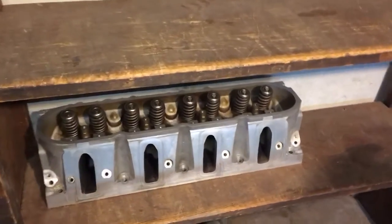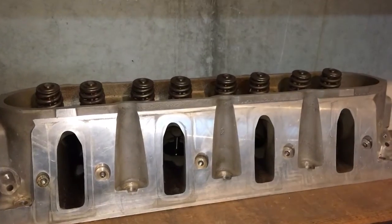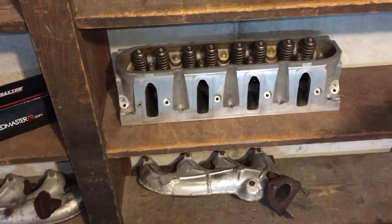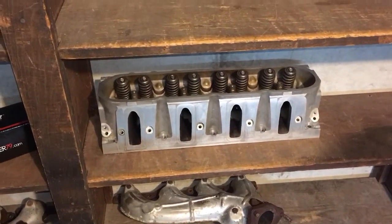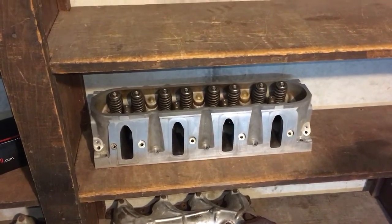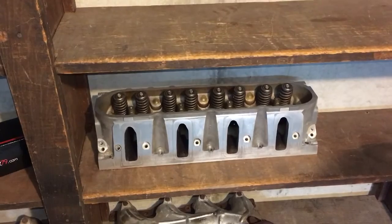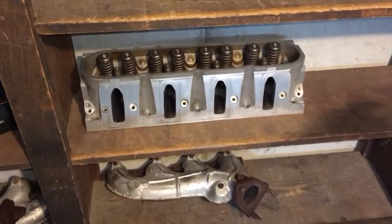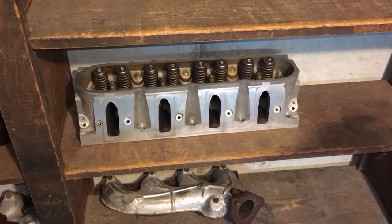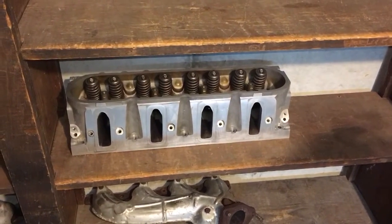The reason I was going to run those 862 heads is because I had full intentions on porting them out to a 215 CC runner, which several people I talked to said that's not really holding true to the kind of power that a stock 4.8 is going to make — because you're talking about putting a 215 CC intake runner, 81-plus CC exhaust runner on a stock 4.8 bottom end and then saying 'I got a stock 4.8.'